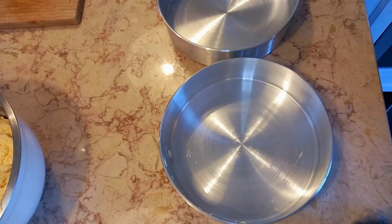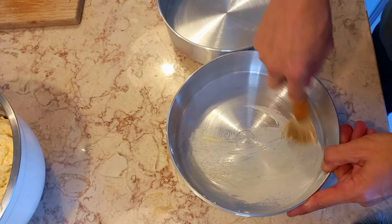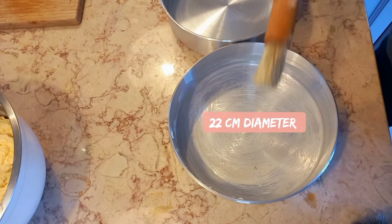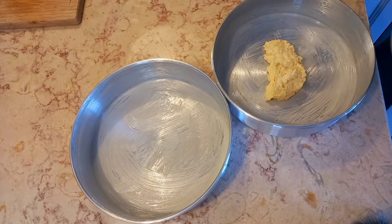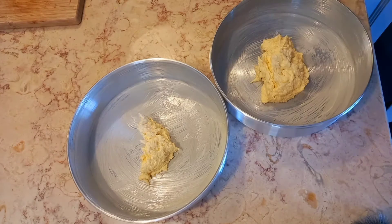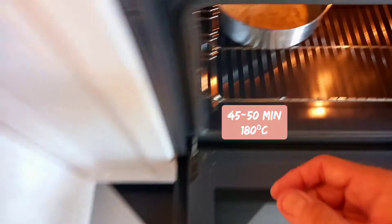Grease well two baking tart forms, 22 centimeters diameter. Put your cake mixture into the tray. Bake for 45 to 50 minutes.